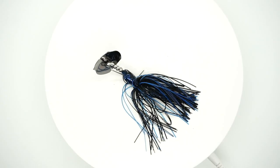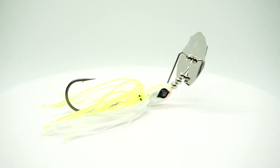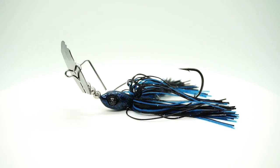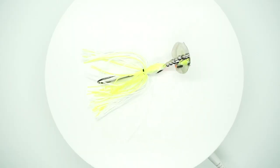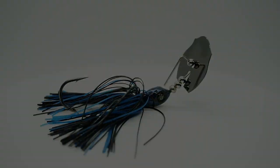When a new bladed jig comes onto the market and they sell out at several online stores, there must be a reason why. Maybe it's the Guggen Squad's presence online or maybe it's just that good of a bait. However you look at it, you and I are going to take a closer look at the Guggen Squad clickbait.